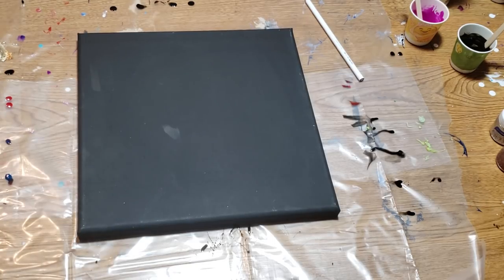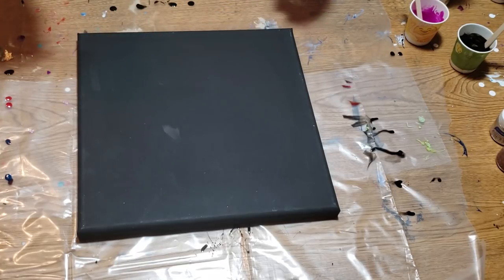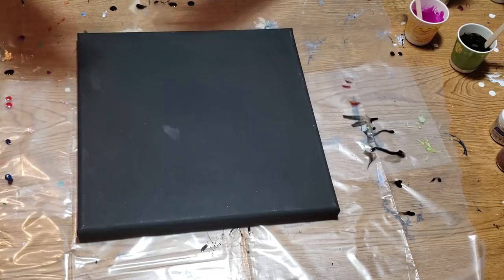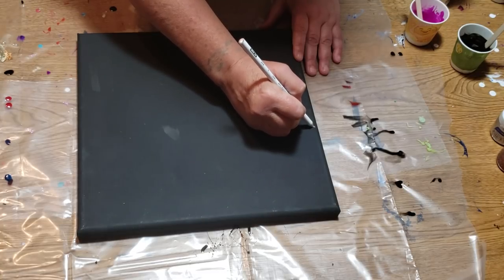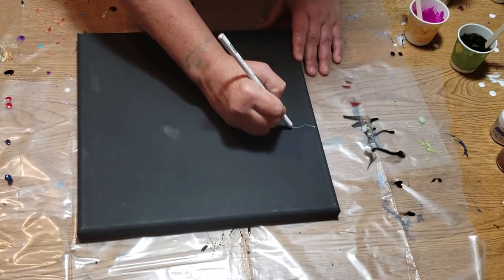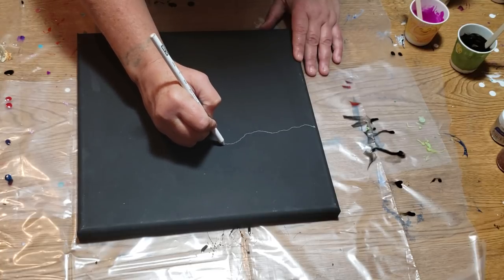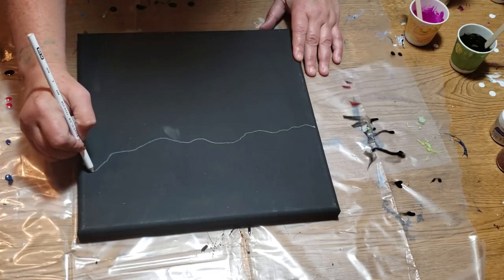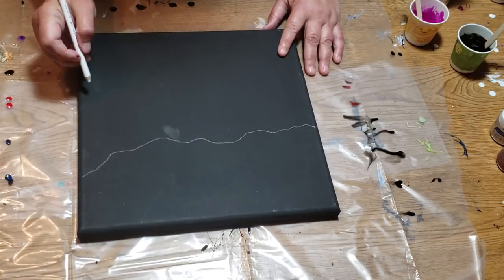The first thing you want to do is, with a pencil or something, draw in the shape of your center — I'm going to call it a river. You don't have to use watercolors; it's just the shape of a river. So I'm going to take this white Prismacolor pencil and kind of sketch a center out here where I want to pour my colors. The outsides are going to be black.